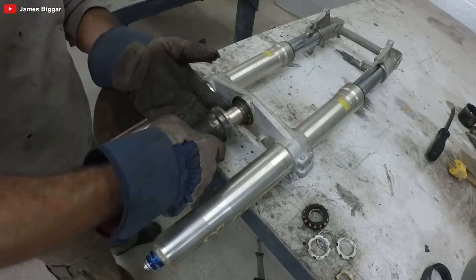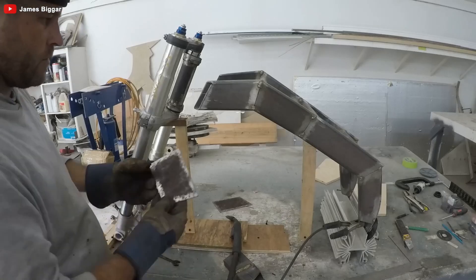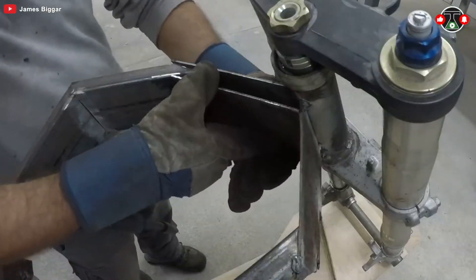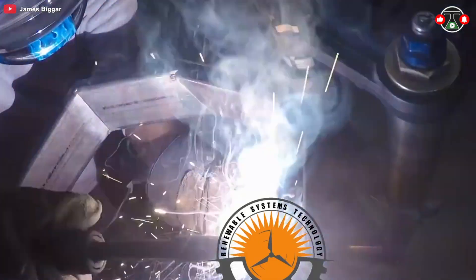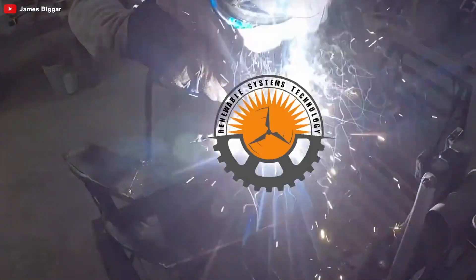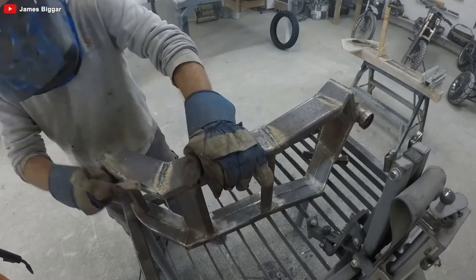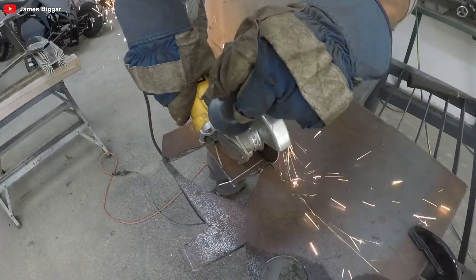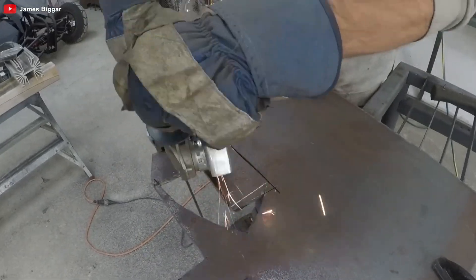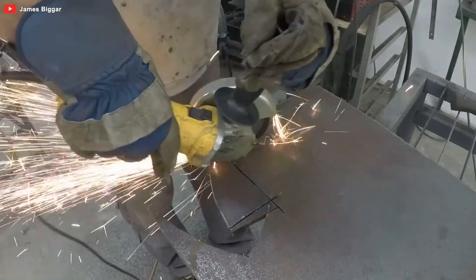For the front suspension, our man James opts for a Suzuki GSXR 750. If motorcycles were superheroes, the GSXR 750 would be Batman — cool, reliable, and with enough gadgets to keep you safe from harm. This piece of engineering genius ensures the rider's safety, comfort, and control by absorbing shocks, maintaining traction, and distributing weight properly. It's like having a very muscular, very mechanical guardian angel for your ride.